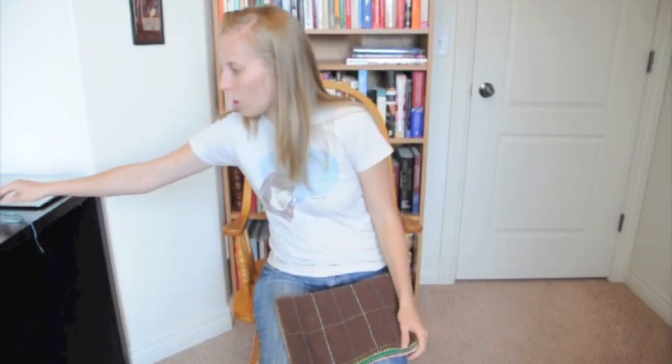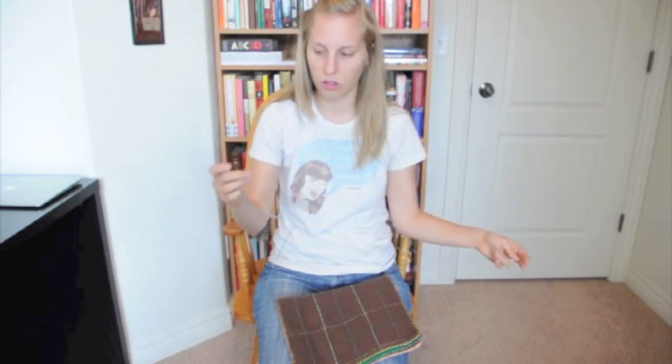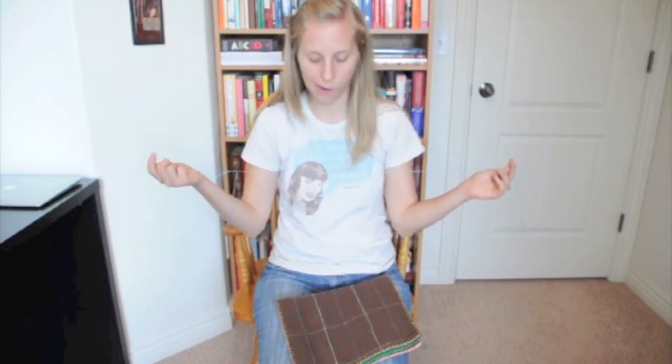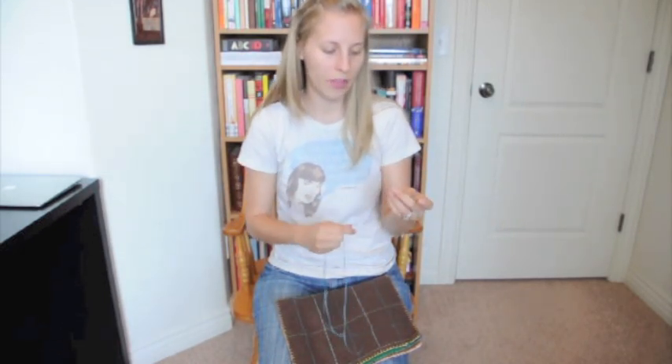All you need is your needle — it really doesn't matter what kind; an embroidery needle is fine — and a long piece of thread. I'm going to use a brighter color, but I would recommend using a darker color, one you're not going to notice so much, like a brown or a neutral tone.